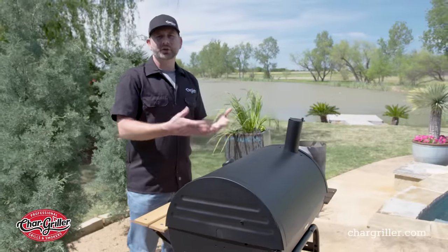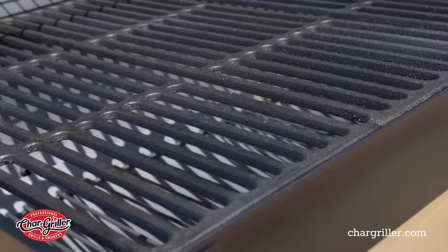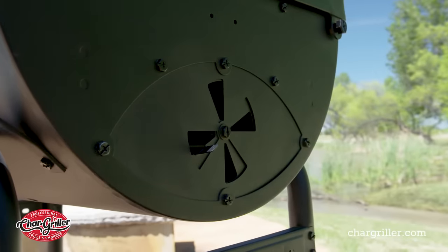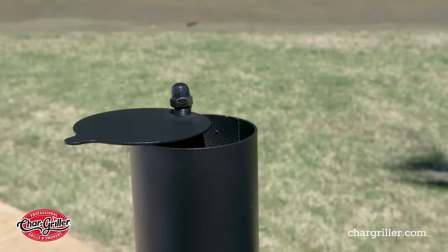The main reason I like the Chargriller Super Pro is because it's a barrel grill, so it gives me a ton of space. I have a lot of cooking space in it. I have convenient shelves, I have the side damper to control the oxygen to my fire, and then you have your top smokestack to also help optimize the temperature.